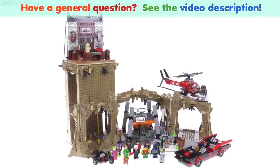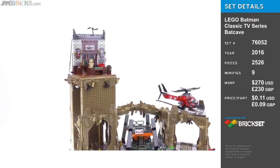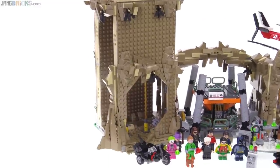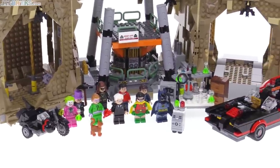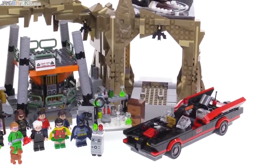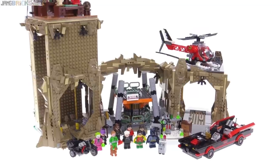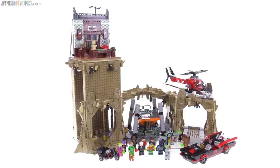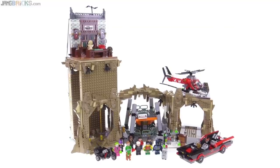Hey everybody, it's Jang here with my detailed look at the LEGO Classic Batman TV Series Batcave set. I could tell you that this is a LEGO set and therefore everything about it is awesome — that it comes with minifigures, therefore you should buy it, that it even comes with Batman which makes it a must buy. It's retro — how can you say no to retro? However, I'm not going to say any of those things because, honestly, given the hundreds of dollars or pounds or euros that you need to pay to get this entire set, I don't feel you get a good value as a play set or a display set. Let me take you through the major features and I'll explain why.